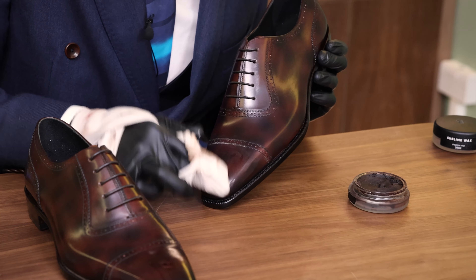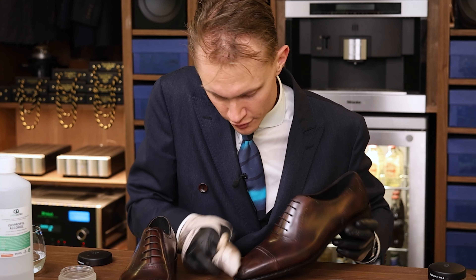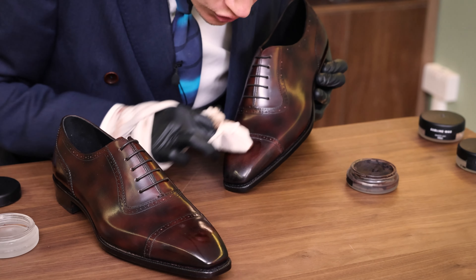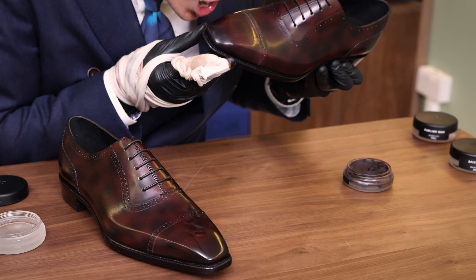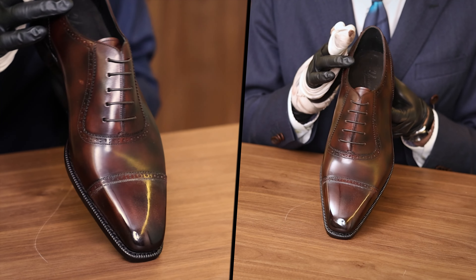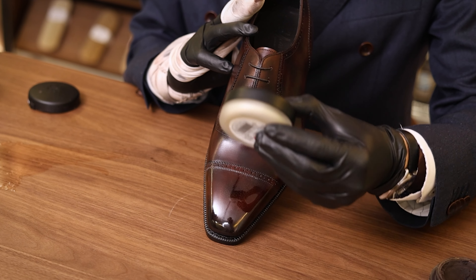What happens is the wax solidifies very fast and creates a very hard wax surface. Sometimes the wax can even create a white layer, which can be very useful for creating a very high shine. Just continue to add water and the mixture as you go. Don't be shy to use your breath as well.